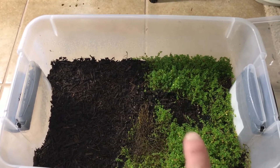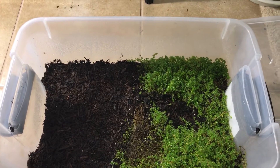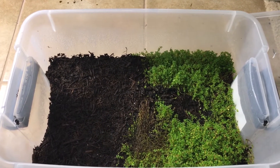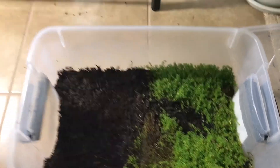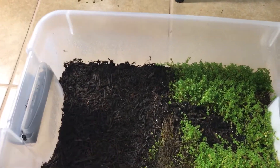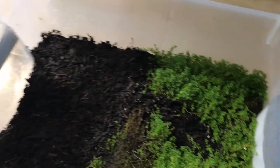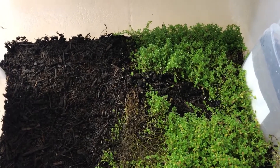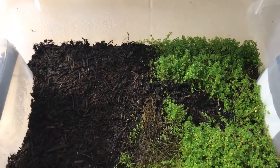Now in this tub here, what we're going to do — this is dwarf baby tears. This does not grow well for me, at least, in an aquarium without high light; it needs high light. It's been growing very well in this tub with the light shining on it. It came from the little terrarium there — I pulled it out and plopped it in here, that's why you see a little circle. It's grown pretty good; we're getting a little die-off there but it seems like it's growing back.